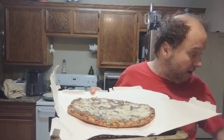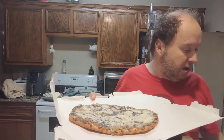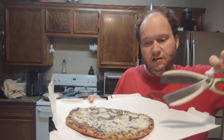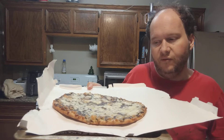Most people use a pizza cutter, which I do, but sometimes depending on the texture of a pizza I actually use kitchen shears — scissors — to cut it. So a little FYI, and then we're going to taste it.